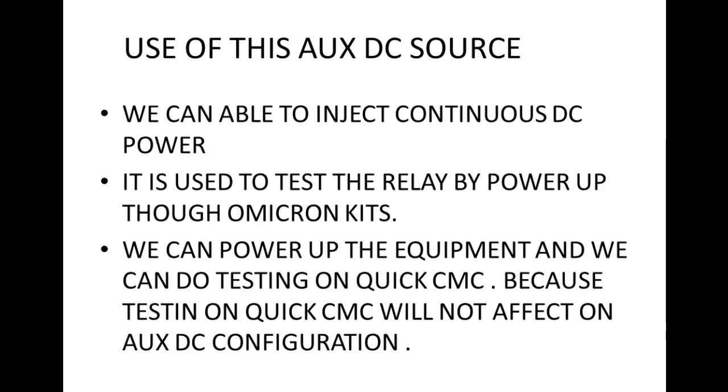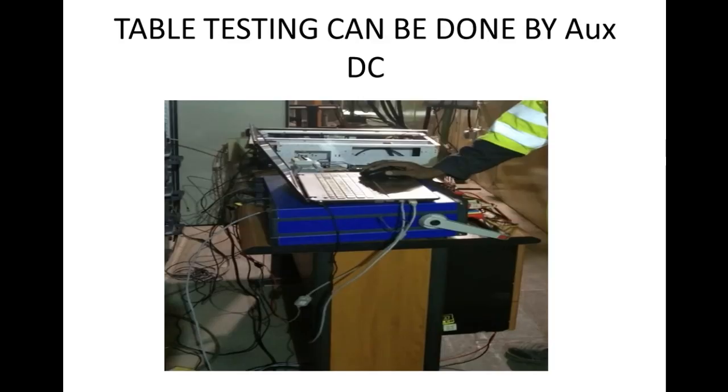The maximum voltage is 264V DC. The use of this XDC source is that we can inject a continuous DC source to the device.